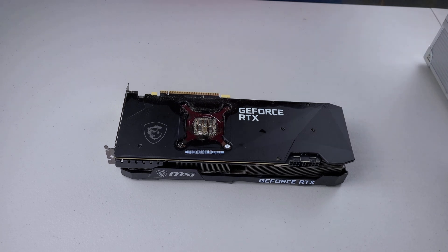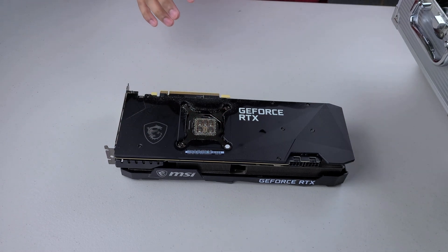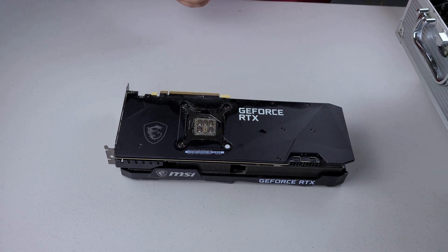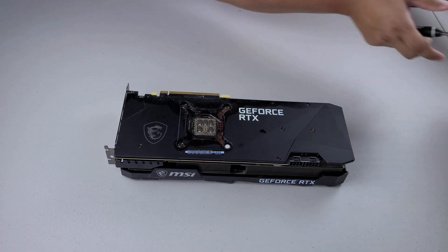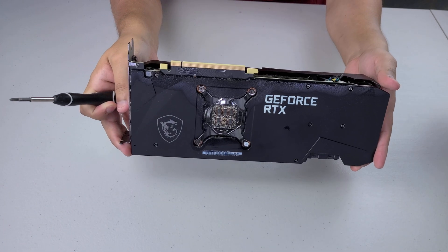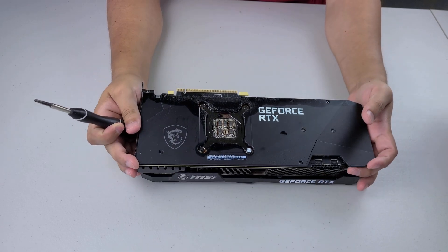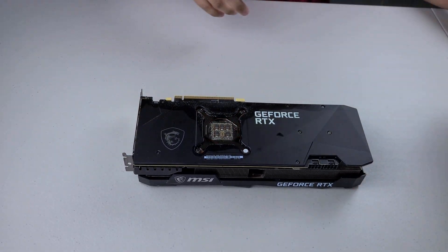I've actually never taken a Ventus 3080 apart before, so this is going to be new to me — an adventure, I guess. So I know the merge is happening. They moved it down to September 15th now, but I'm still optimistic about alt coins, so I'm going to continue working with what I have currently.